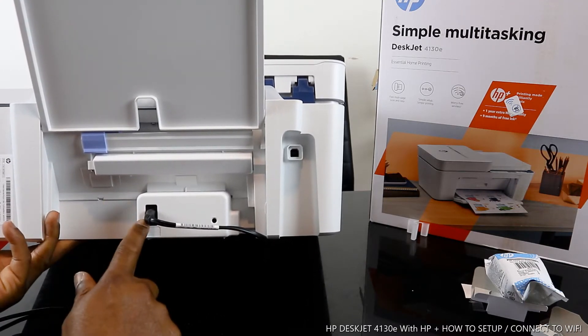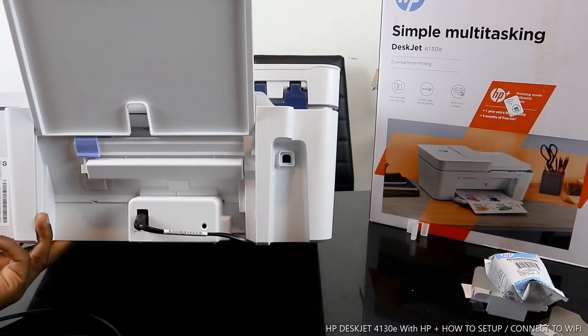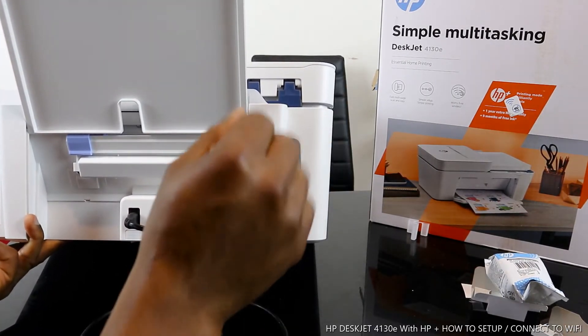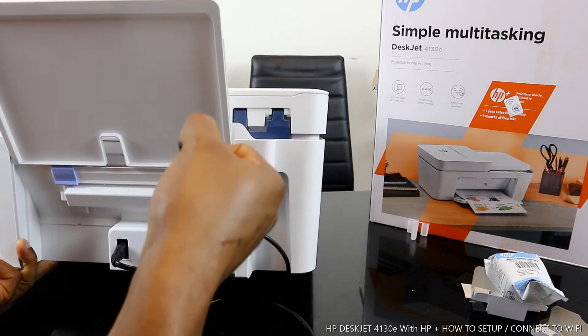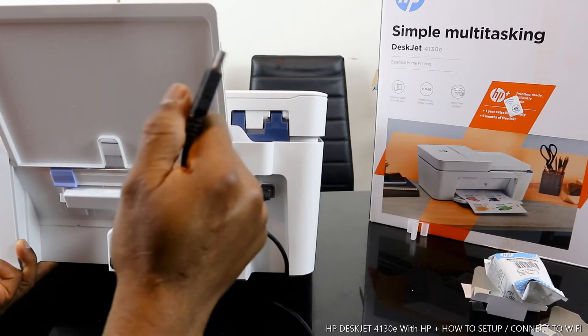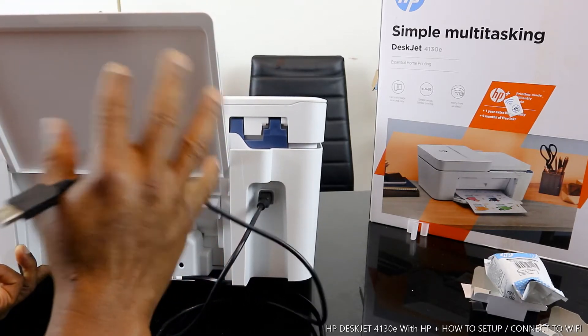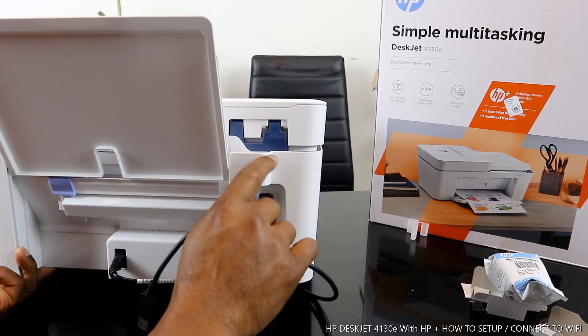The printer power cable goes in here, and the USB cable spot goes here — just need to push it in, and the flat section goes to your PC. I'm going to show you how to connect this printer via USB cable without Wi-Fi network as well.